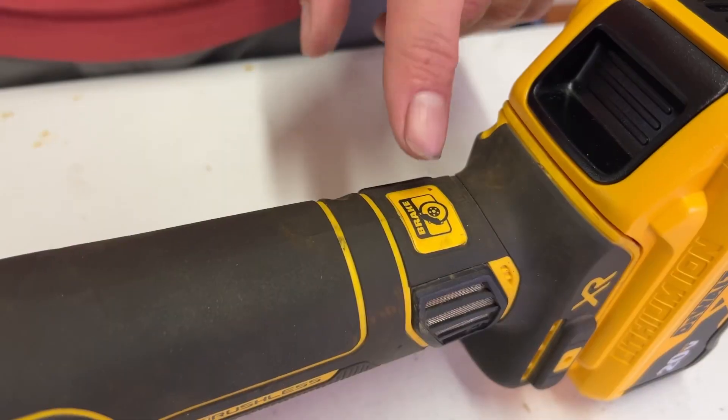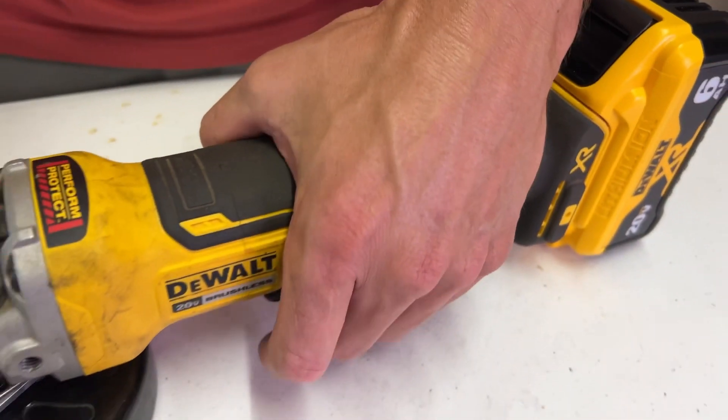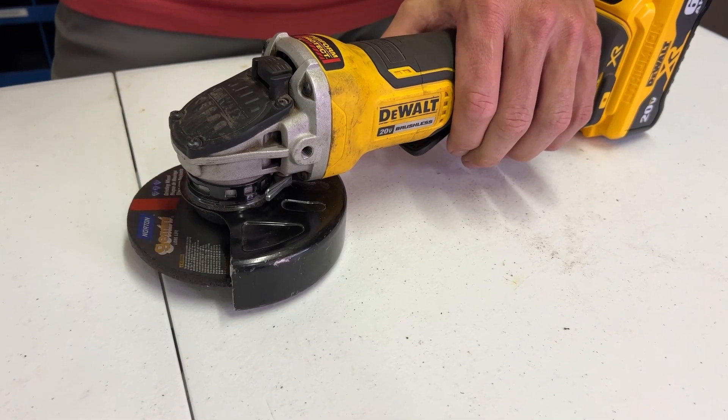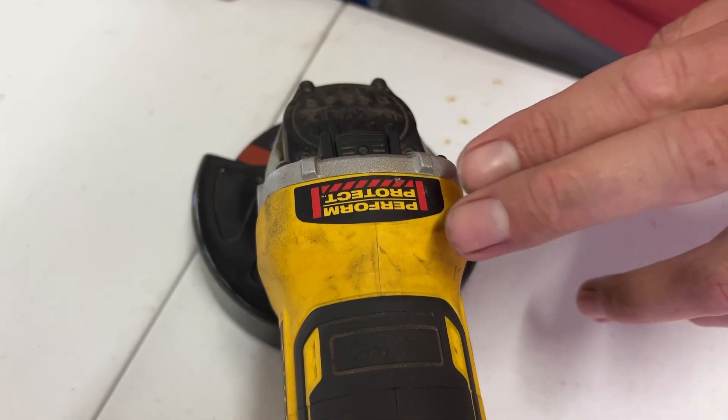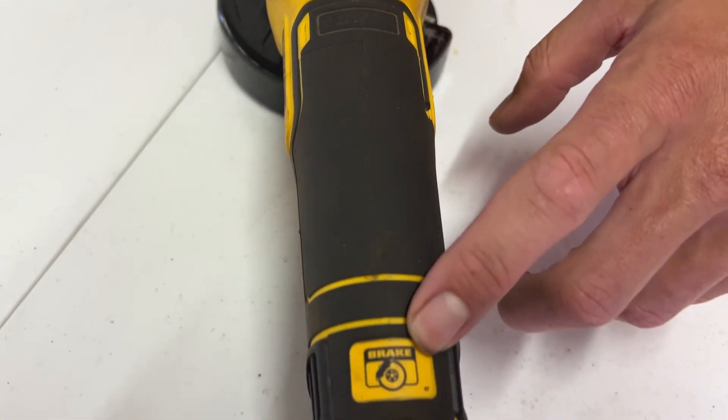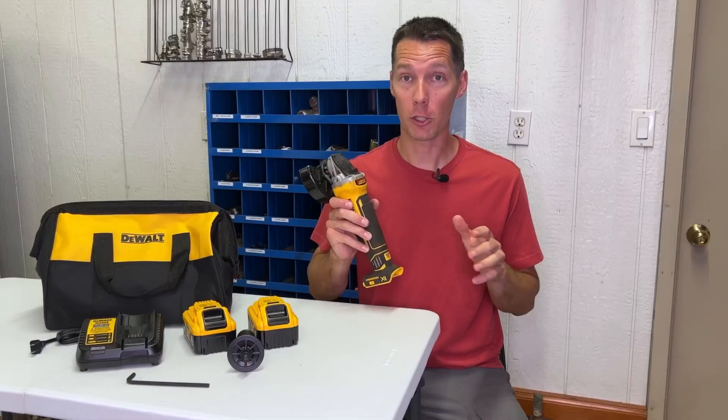The grinder has three main safety features. It has a brake built into the motor so the blade stops spinning two seconds after you let go of the trigger. This keeps the grinder from taking off across the room when you set it down since the blade isn't spinning after you're done using it. The kickback protection works with the brake to stop the motor when the blade becomes pinched, so the grinder doesn't jump back at you. After using other brands of cordless grinders on the jobsite, I've realized that DeWalt has the kickback protection dialed in — it doesn't cut out too soon and stop you from cutting when the blade is not actually pinched.